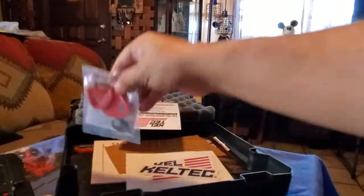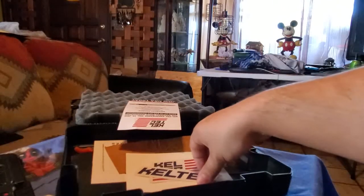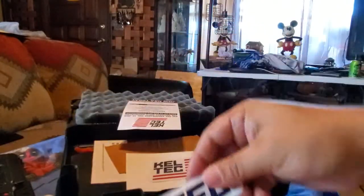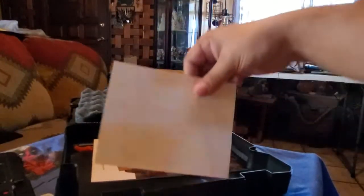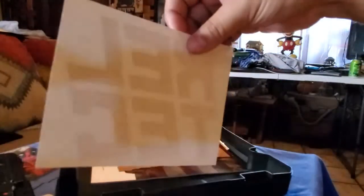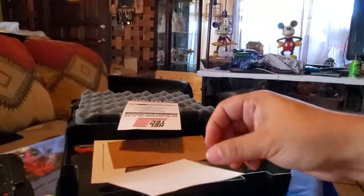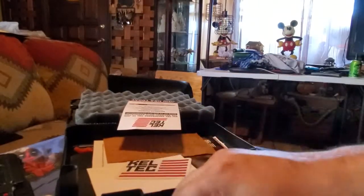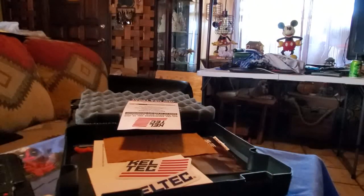It comes with a trigger lock. I am going to praise Kel-Tec for this — I was so stoked when I opened the box and saw not one, not two, but three stickers! Three decals — I love stickers. Kel-Tec gives three stickers with their guns, which is pretty sweet. Ruger only gave me one, Springfield only gave me one, and I don't think Glock gave me any.